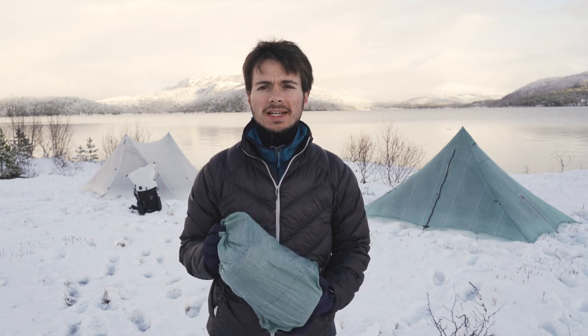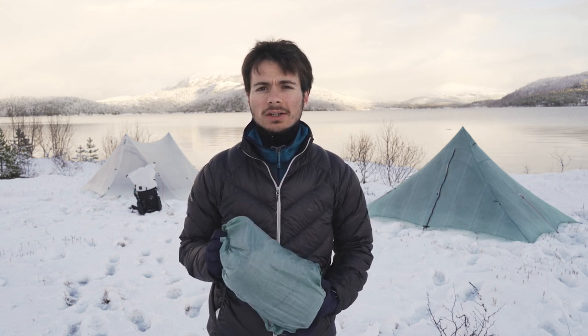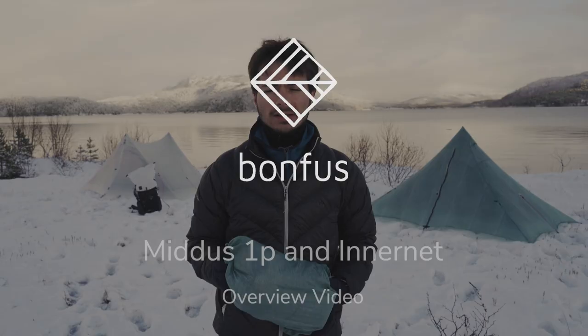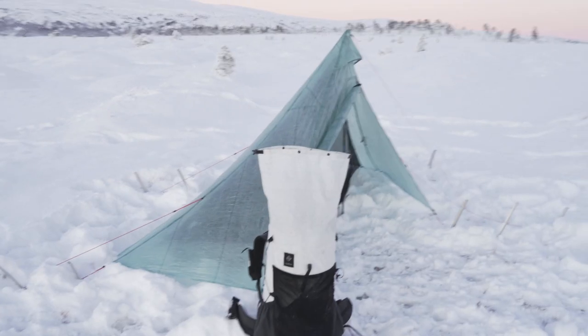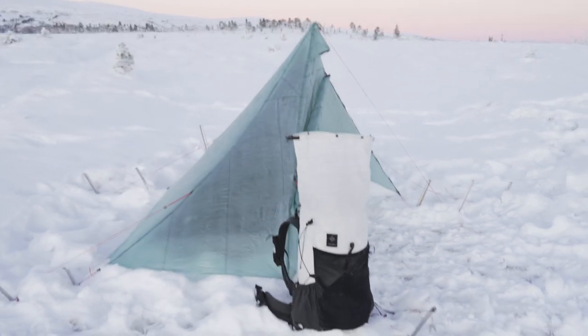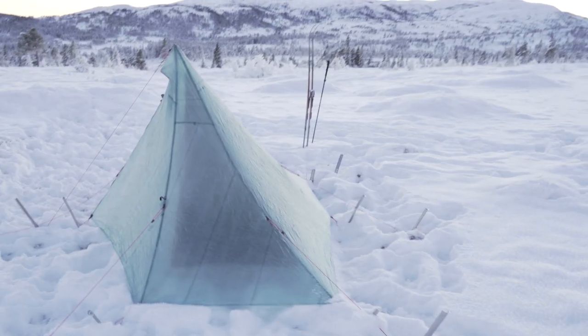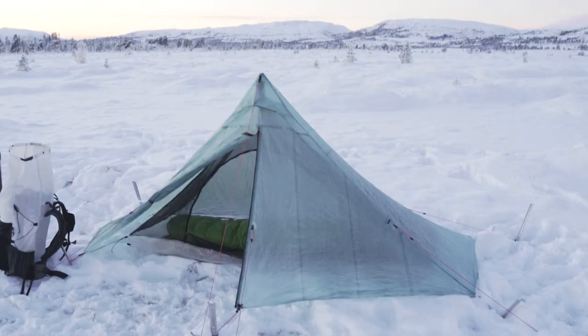Hello, this is Niccolo from Bonfus Ultralight and in this video we're going to have a look at the Middus one-person tent. The Middus one-person tent is an ultralight pyramid style tent which is made out of the Enema composite fabric, which makes this tent very strong and lightweight.